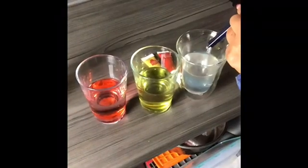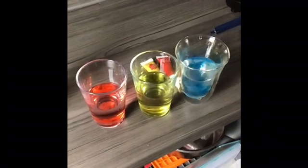We now have our three primary colours: red, yellow, and blue.